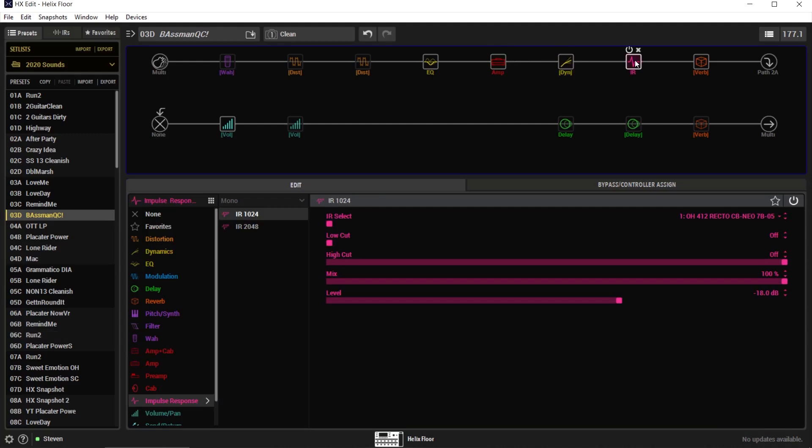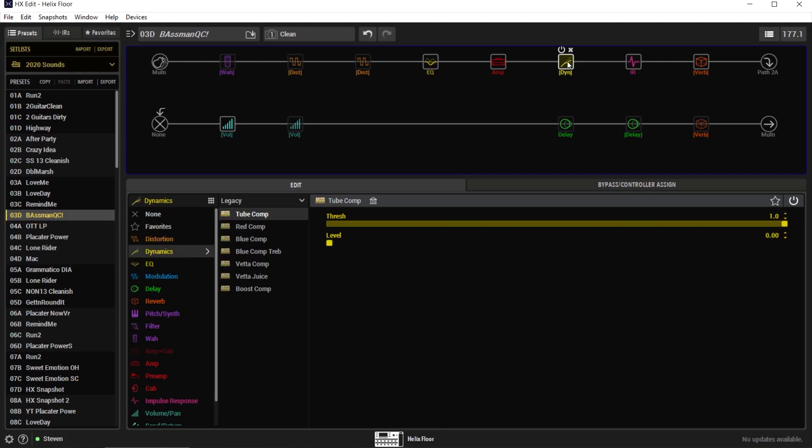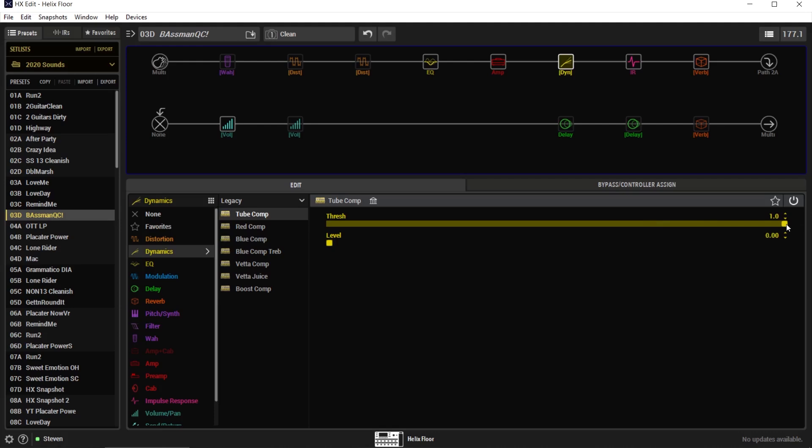You can see here that I'm using the Tweed Basement amp and the Recto Creamback IR. This is one of my presets that I use live and on tour. So the way I go about dialing this in is I'm going to take the threshold and start dialing it down like this.